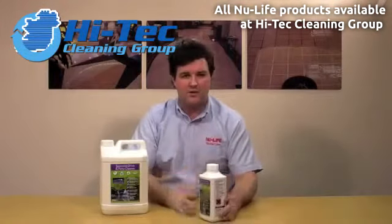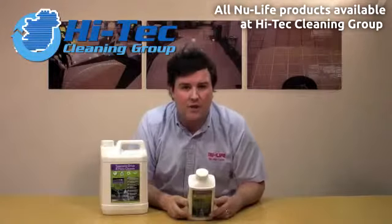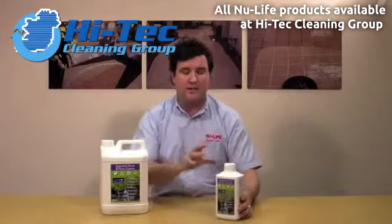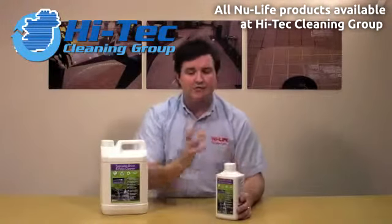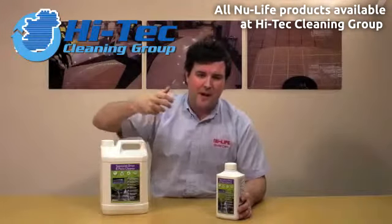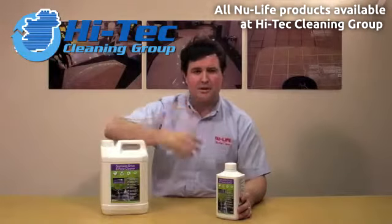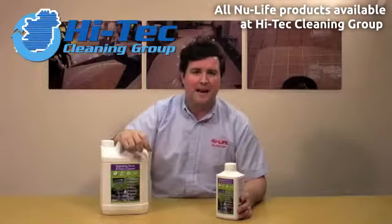The product itself does dilute — it dilutes up to 10 or 20 to 1, depending on the soil levels of the external dry or patio that you're looking at cleaning. It's really easy to apply. You can apply it via a watering can, or via a pump-up spray system.